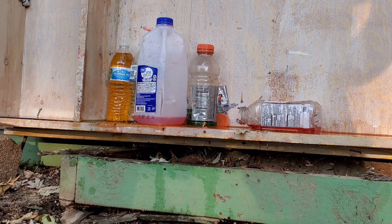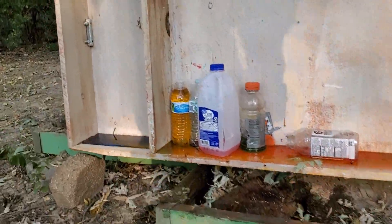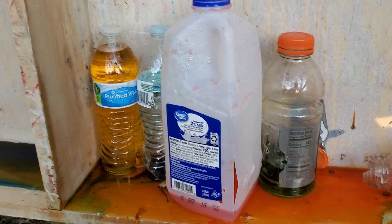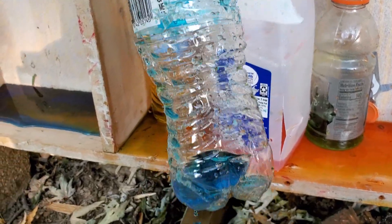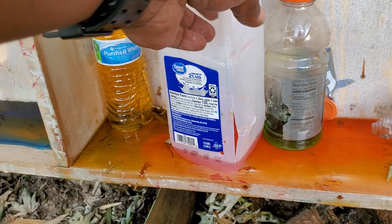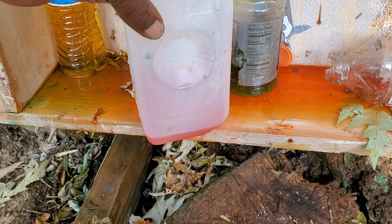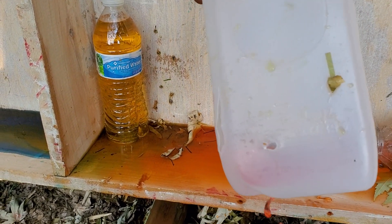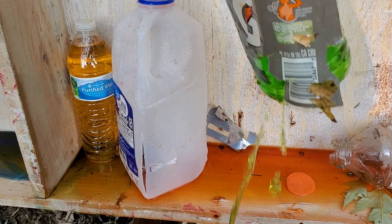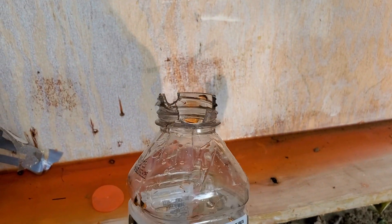Man, we blew those bottles to smithereens. Let's get up there. I think the first one we hit was this blue one here — look at that, destroyed. Here's our milk jug — split the side, exit hole there, another one there. They're all leaking. Knocked the lid right off of this one.